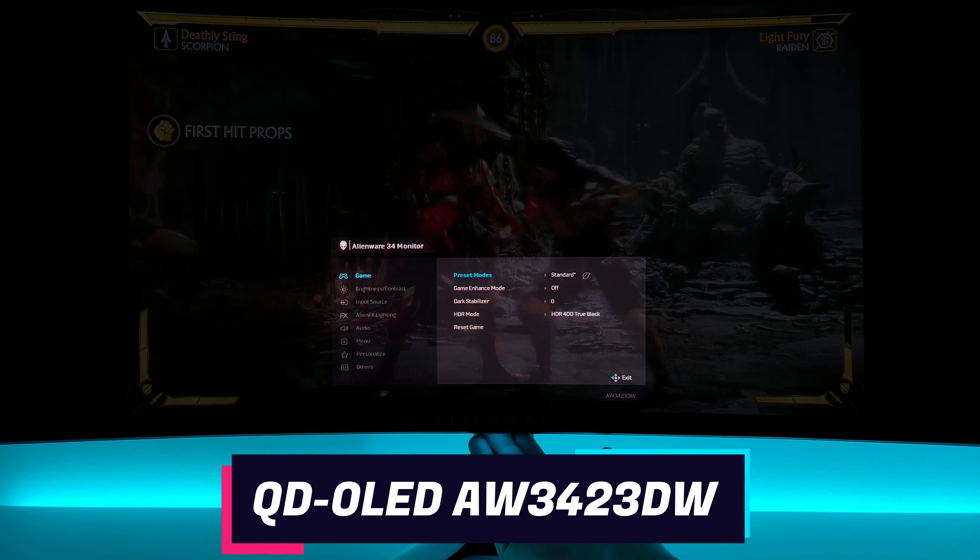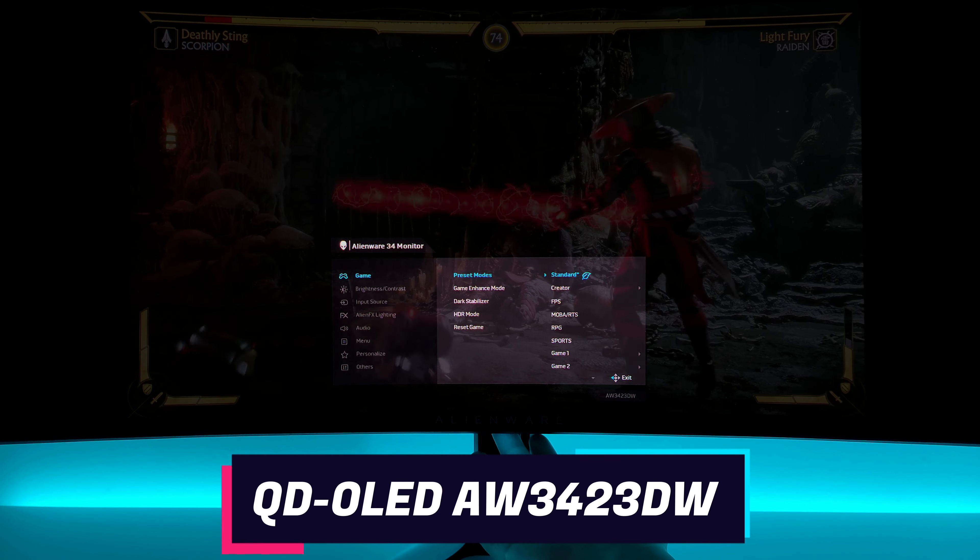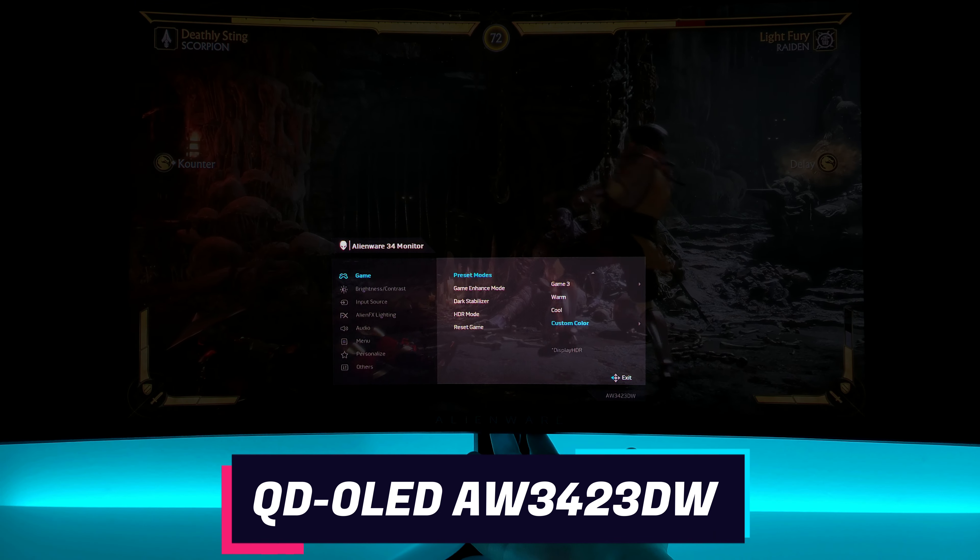And very soon, the Sony PlayStation 5 will have the VRR option enabled and you'll be able to use it on this monitor also. Starting off with the picture presets, we have standard, creator, FPS, RTS, RPG, sports, game 1, 2, and 3, warm, cool, and custom color.